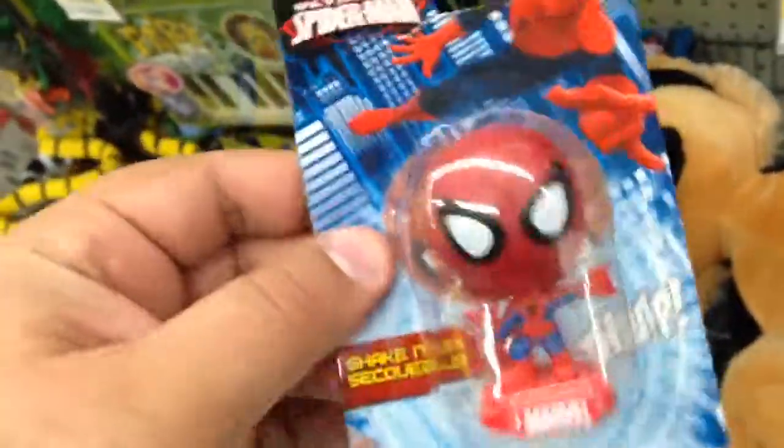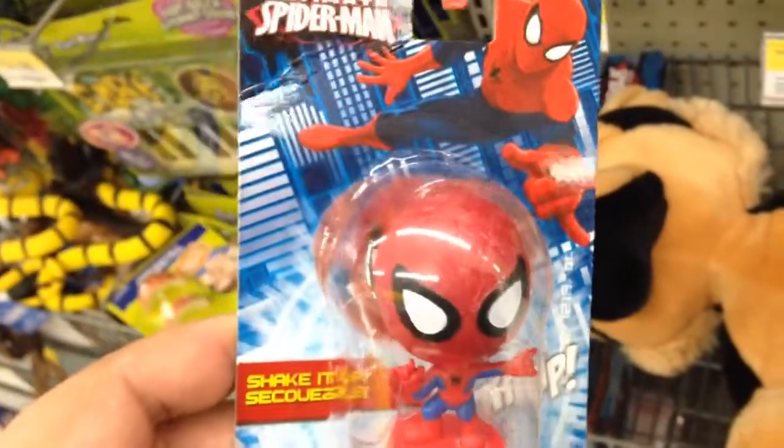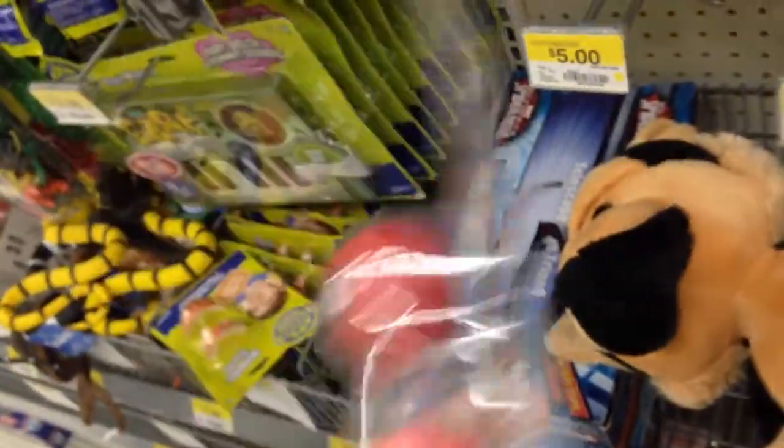Check this out. See if it'll bobble. This is a Spider-Man bobblehead available at Walmart. It's $4. Can't go wrong with that.